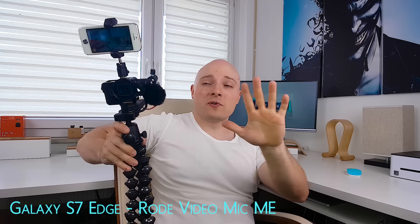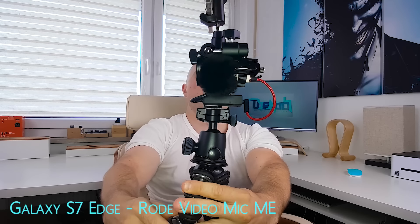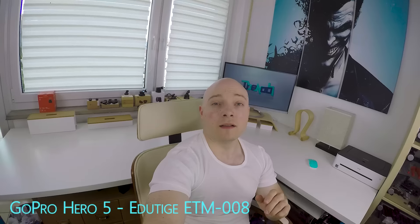By popular demand, GoPro Hero 5 vlogging setup mark one — let's check this out.